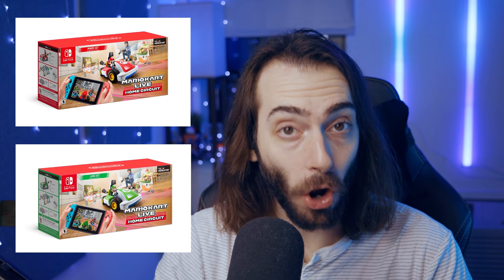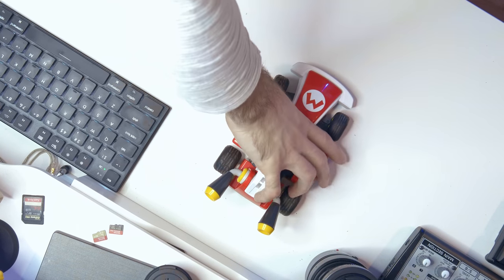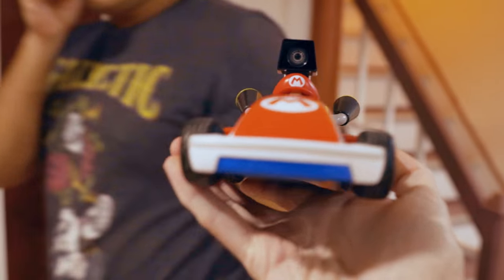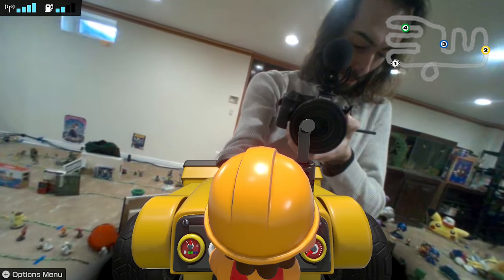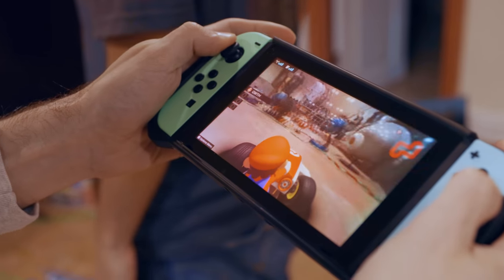Mario Kart Live is a toy that connects directly to your Switch. It comes in both Mario and Luigi variants and costs $100 — and good luck finding it anywhere right now. The Nintendo Switch app is a free download on the eShop. The kart itself is a lot smaller than I was expecting, about the size of my big hands spread out. It's really just an RC car, but what makes it special is the camera right above Mario's head and the unique software that transforms it into a very Nintendo experience.